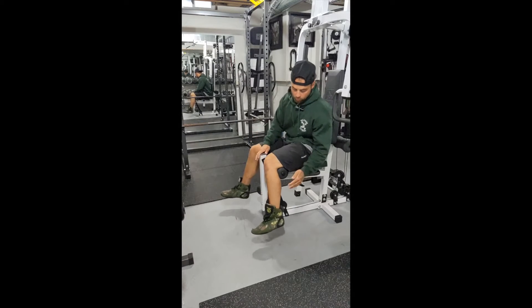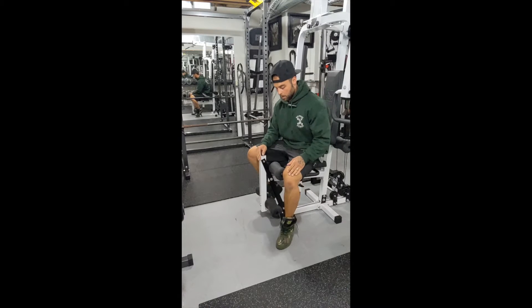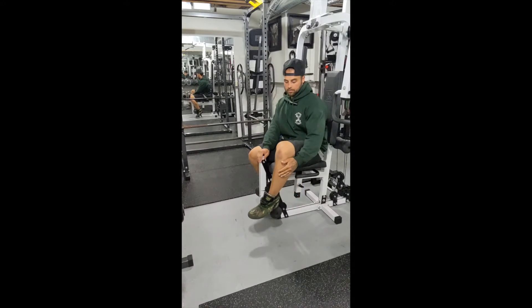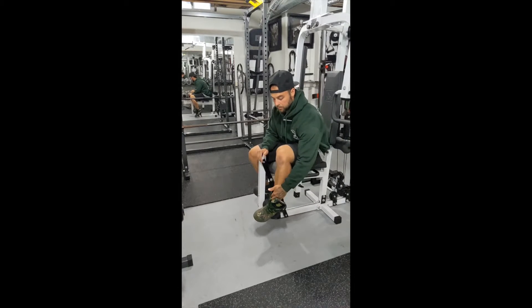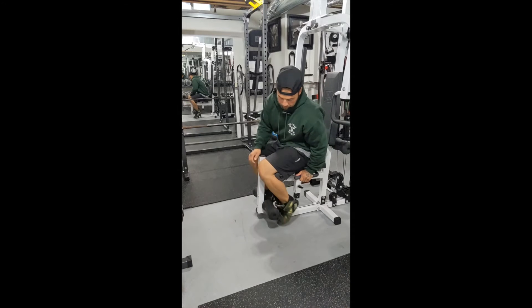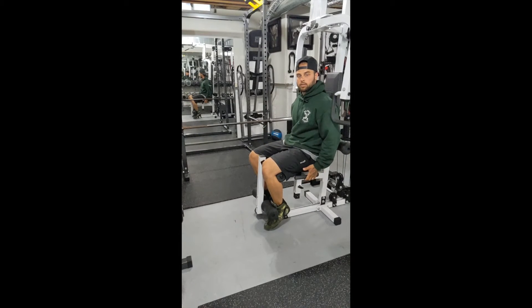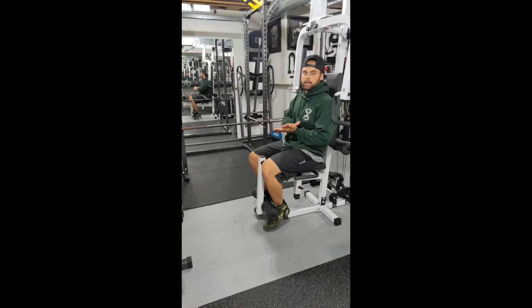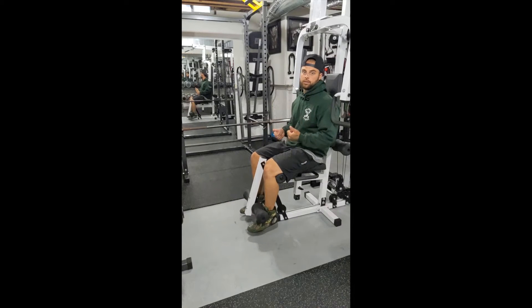First things first, you want to always adjust the height to your leg length. You want to have those bottom pads coming just around your ankle area, just in front of where your leg meets your foot. Once you get that set, another key thing to think about is if it has handles on the side of the chair, always hold them — you want to make sure that you stay down on that seat and not lifting up off of it when you're getting to some heavier weights.